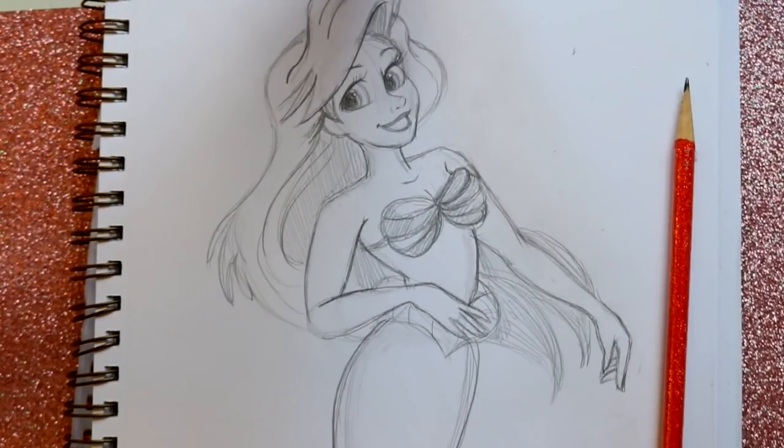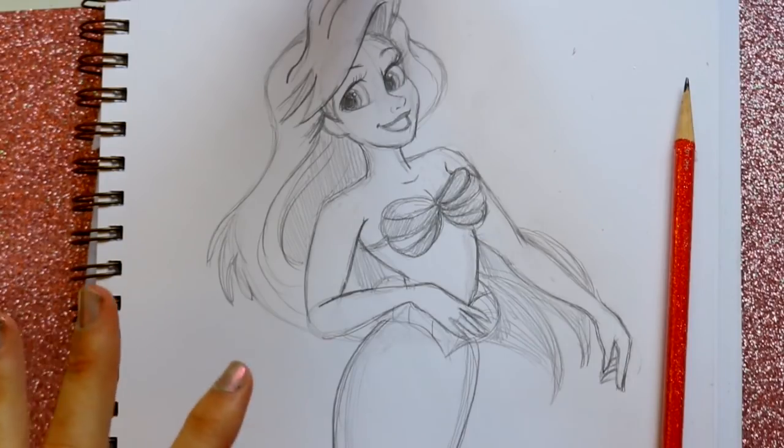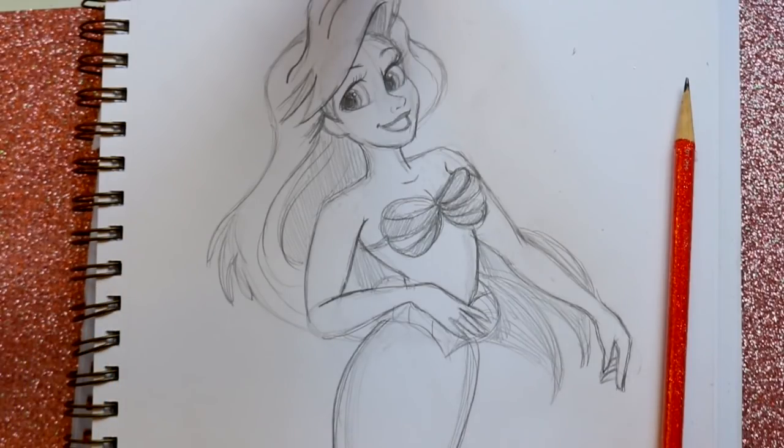There you go — that's how to draw the full mermaid body! So if you're stumped on how to do body proportions for a mermaid, here you go. There's the full body version of Ariel — she's a good example to base off of. I hope you guys enjoyed this and have a most wonderful day. I'll see y'all later, bye!